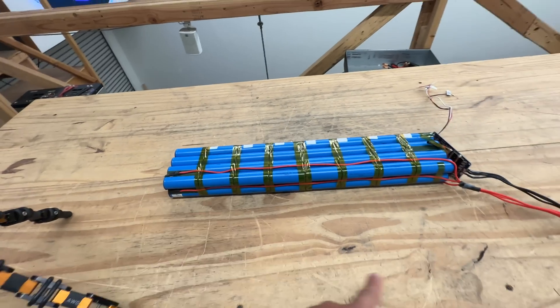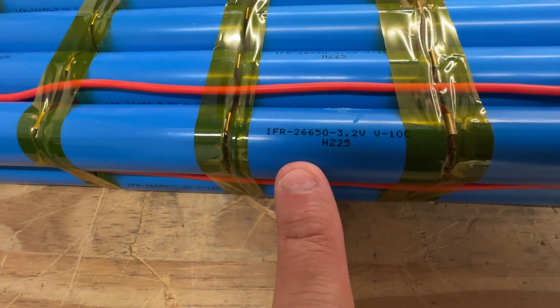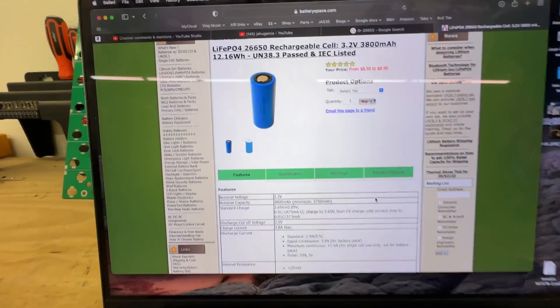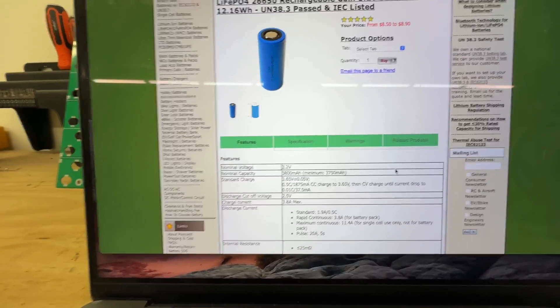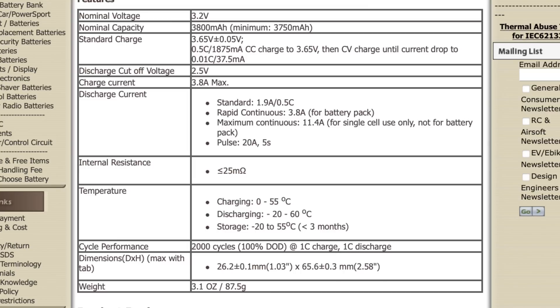So these are lithium-ion phosphate batteries, 8S configuration. The cell specs: LiFePO4 26650 rechargeable cell, 3.2V, 3,800 milliamp hours. Discharge cutoff voltage 2.8V to 3.9V. Standard discharge current is 1.9 amps — about half a C. Rapid continuous is 3.8 amps, which is 1C for the battery pack.